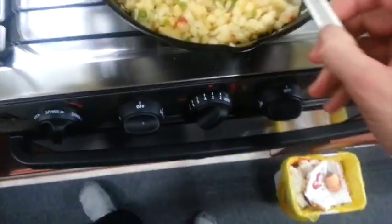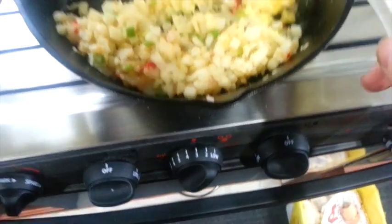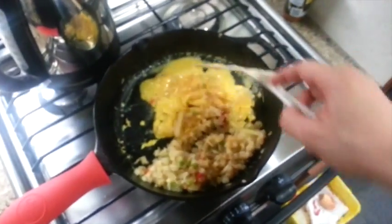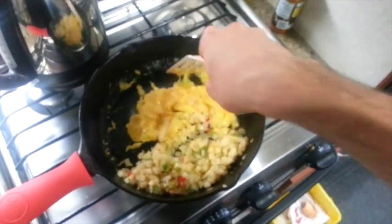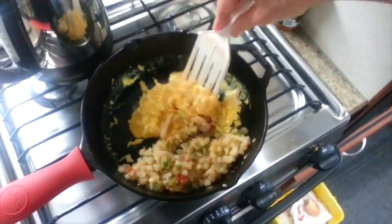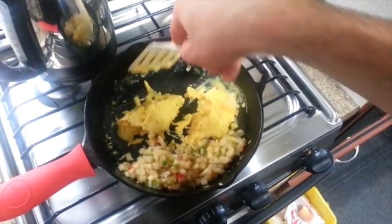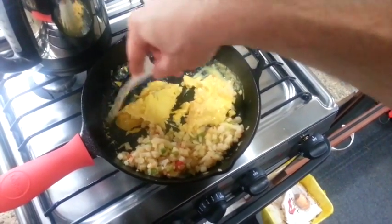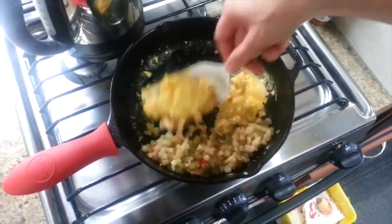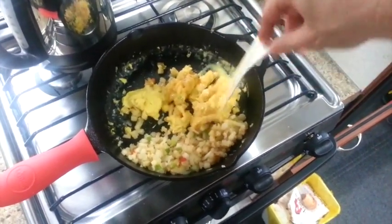Right now I've got my burner on setting number three, and that's putting out quite a bit of temperature for this pot, and it's going to maintain that temperature. With your little chintzy, thin, Teflon-type wear pots, you just can't get that level of heat for cooking.